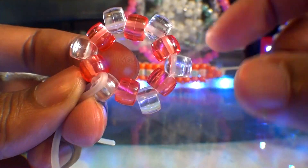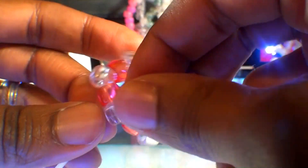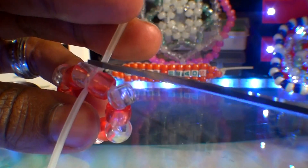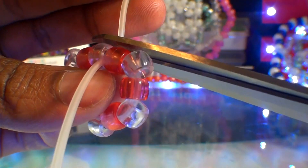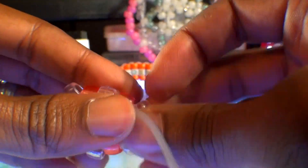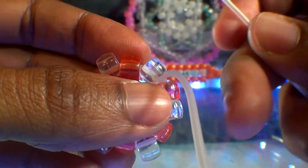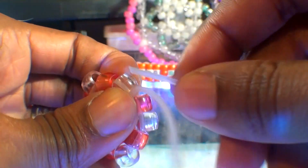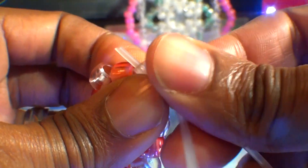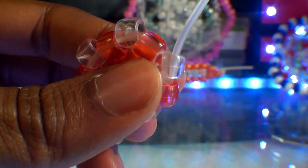Now that those red beads are pushed toward the center, this is exactly how everything should look. The clear beads are the points. From here we should have one short end of string and one long end of string. Feel free to carefully cut off the short end since we're only using the long end. Now take the long end and run it back through the closest clear bead point — watch closely as I guide the string through this bead, then pull it all the way through.